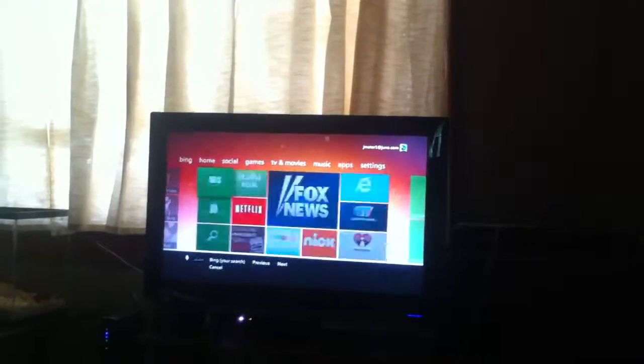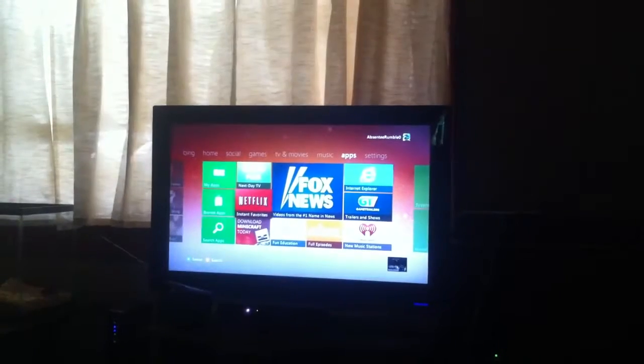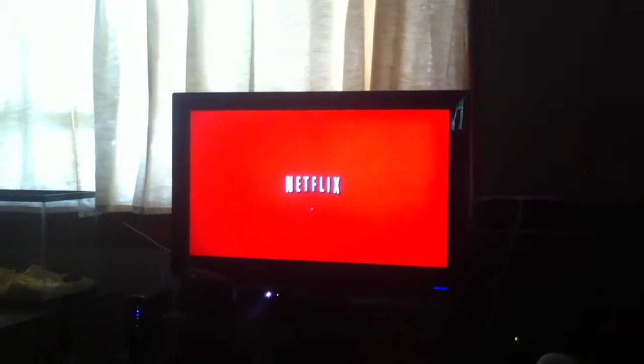Netflix. It's a little slow, but it's pretty cool. I'll give it a second to load.